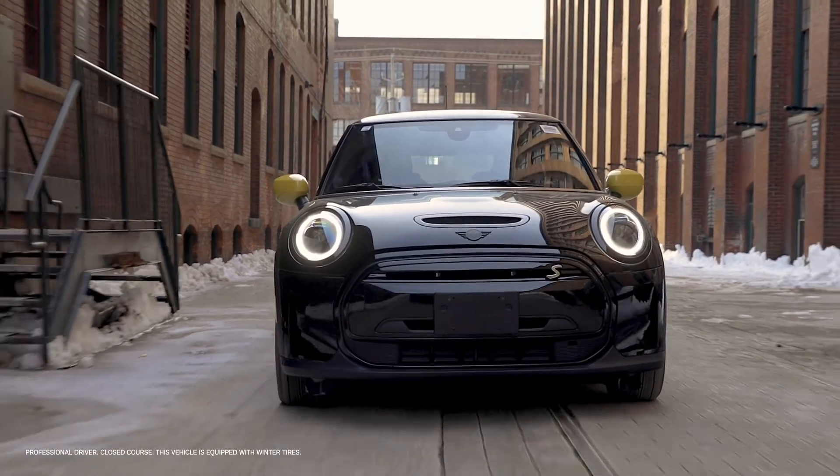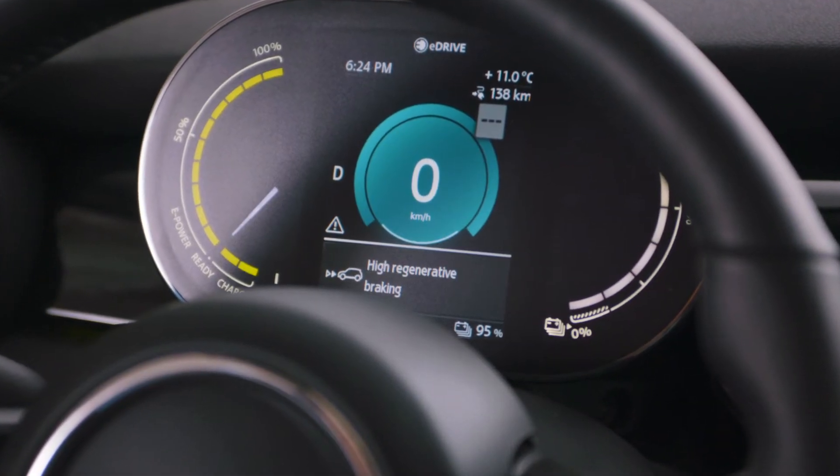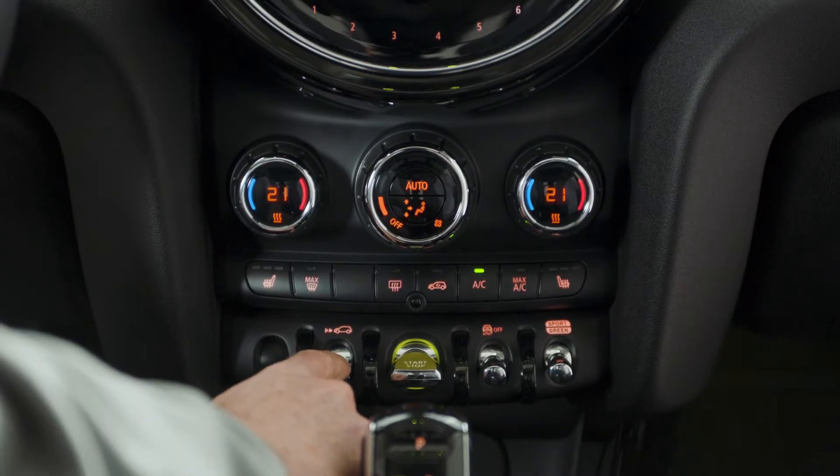And if you want to dial down the braking sensation, no worries. The effect can be set at two different intensity levels with the simple flick of a toggle switch.